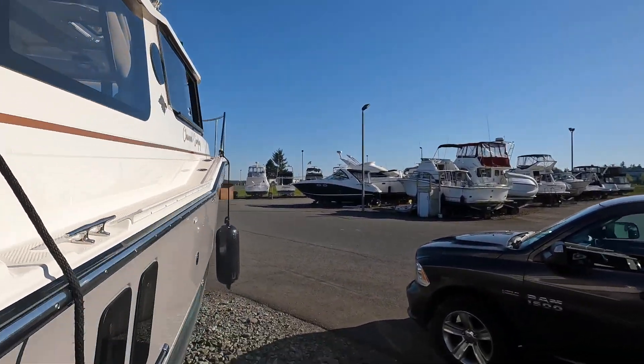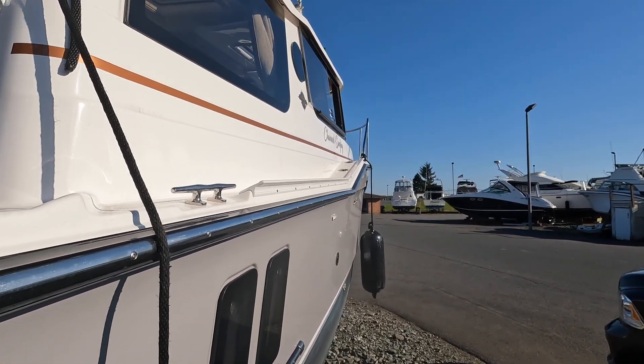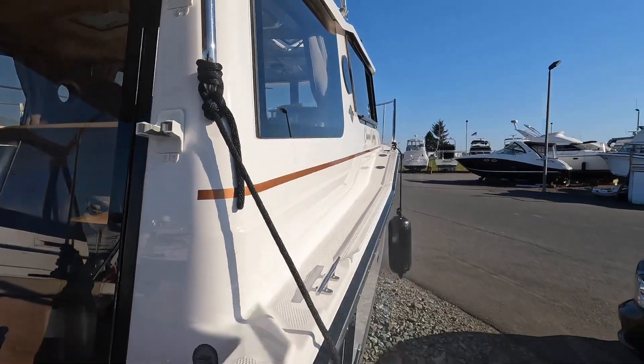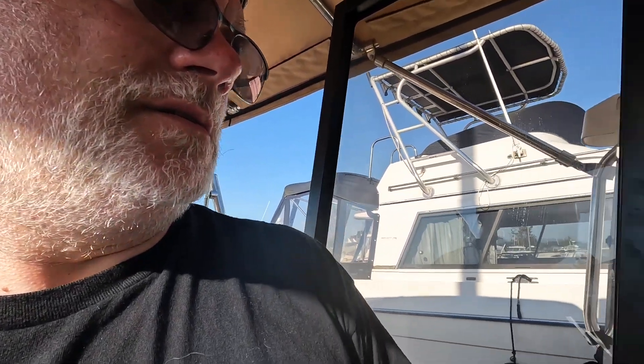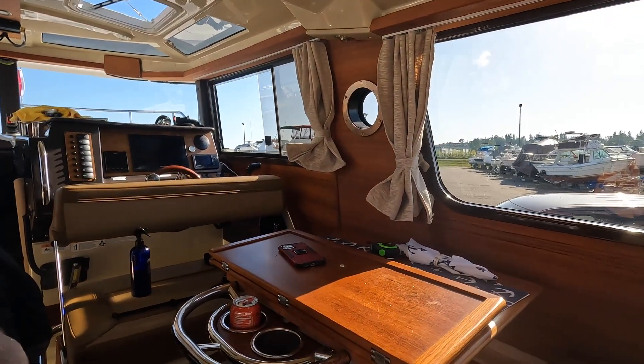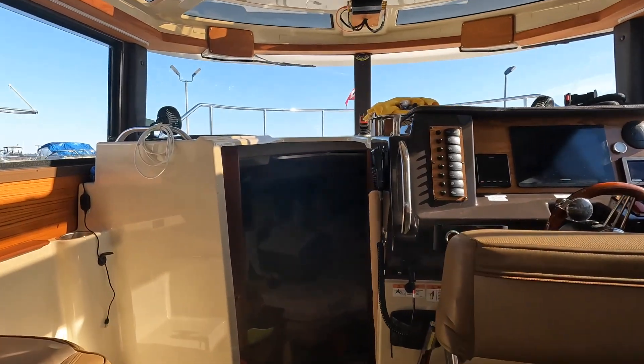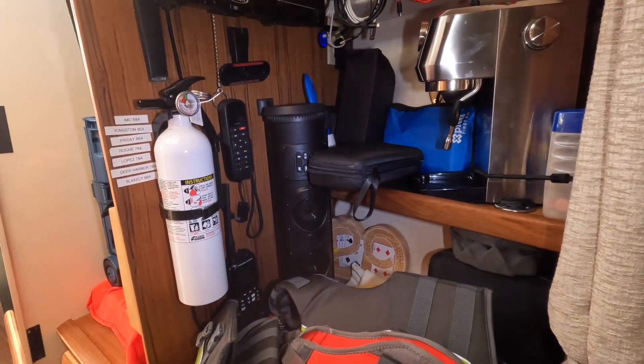Hey, look at the boat — yeah, she's looking so pretty. It actually is very shiny. I had the bottom paint redone last October and it didn't even have any slime or anything on it, so I was pretty happy about that. Things are getting back to order on the boat, it's looking really good.